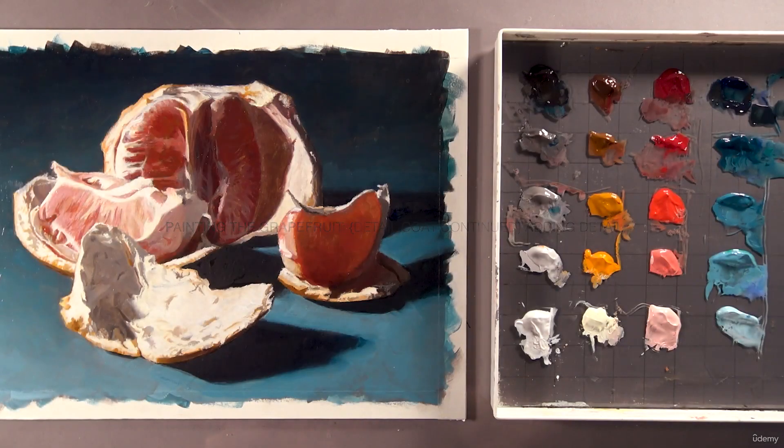Welcome back. In this lesson, we're going to be adding detail. We're at the final stage, and at this point in the process, I like to take a moment, step back, and look around my painting for any areas that I feel could be fine-tuned or adjusted before adding fine detail.